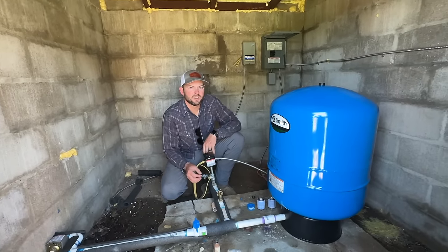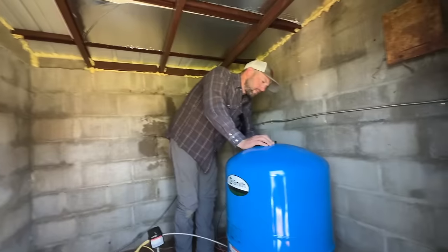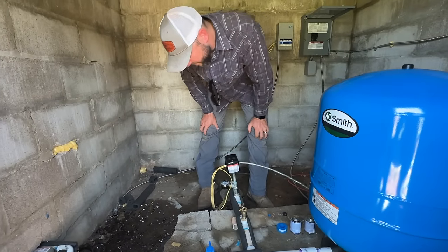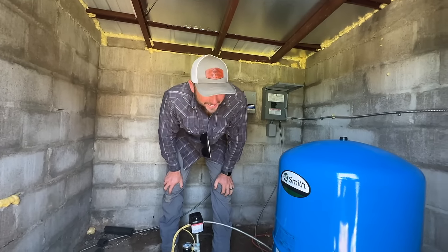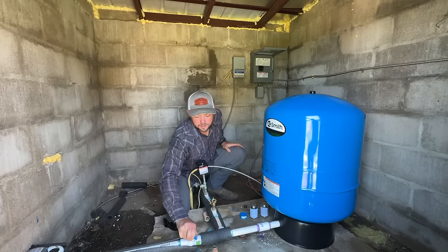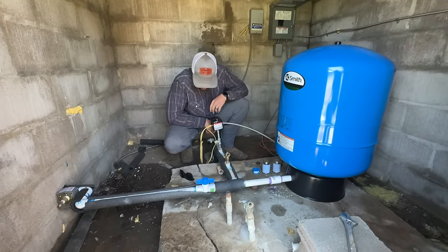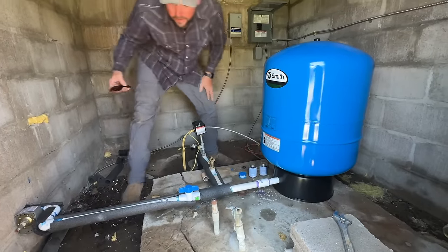There was a red label on it that said: 'This tank has been pre-charged to 25 PSI. Be certain the air pressure in the tank is 2 PSI below the pump start pressure — refer to the installation manual for more information.' The pump start pressure is at 40. The breaker is going back on, opening the main water line. Pressure is still close to 45. Let's go check the water tanks and see if they're filling.